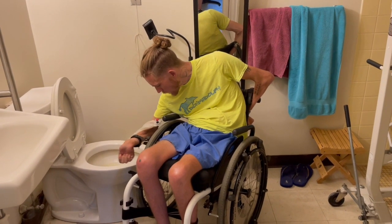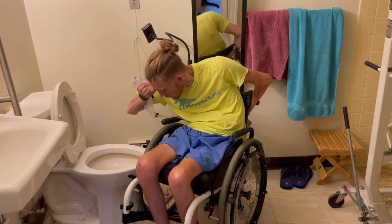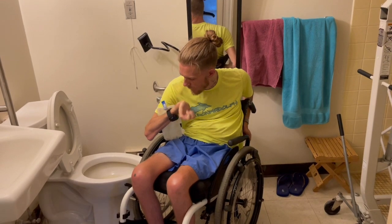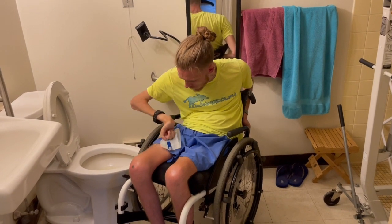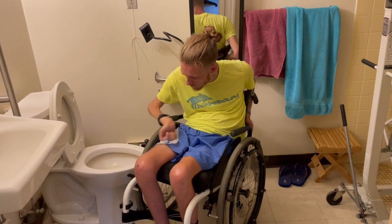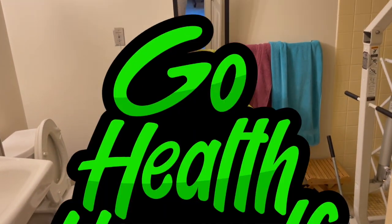I think it holds about 350 milliliters, maybe more — I don't remember exactly. And then to get the excess that's in the nozzle, I just do that with the crook of my arm and then flatten it back out. Close the lever with my hand and then put it right on my side. So that's how I do it if you're wondering.